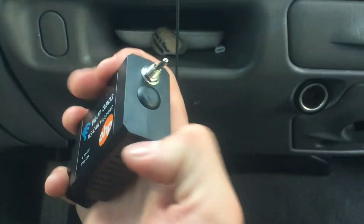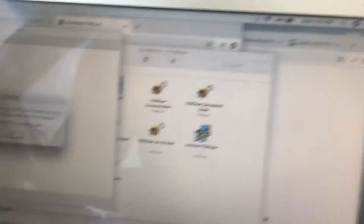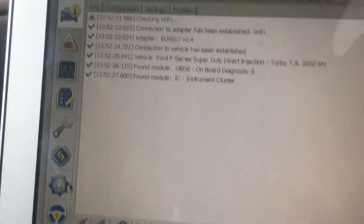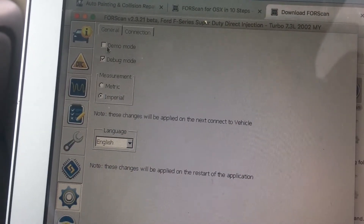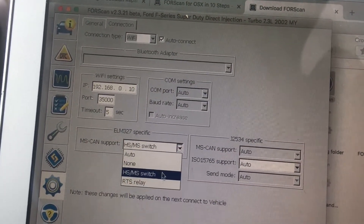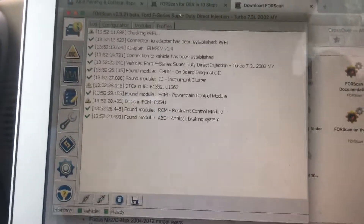Now take your OBD2 and make sure it's switched to the HS CAN switch position. Come down here and plug it in - it'll show up in your Wi-Fi preferences so connect to it. You want the HS CAN position on and turn the ignition on. Make sure you're not driving while doing this. If it doesn't connect, go into settings, uncheck demo mode, go to Connection, click the Wi-Fi button, hit auto connect, and check the HS/MS switch option. That'll make sure you get connected.